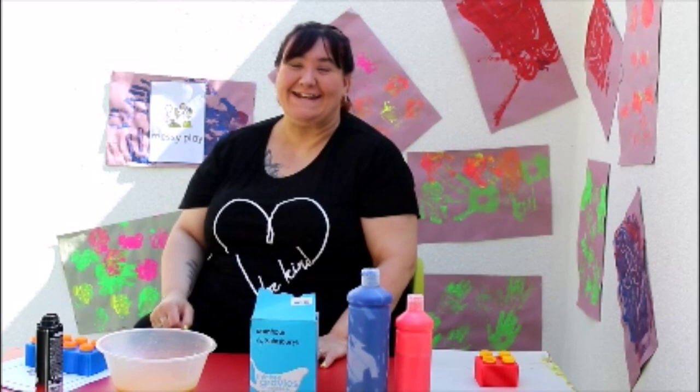Hello, I'm Lynne from Jack Tizzard School. Are you ready to do some messy play?